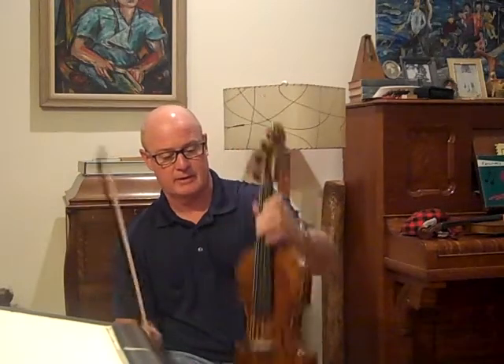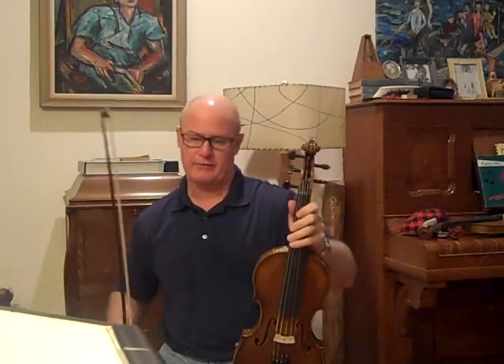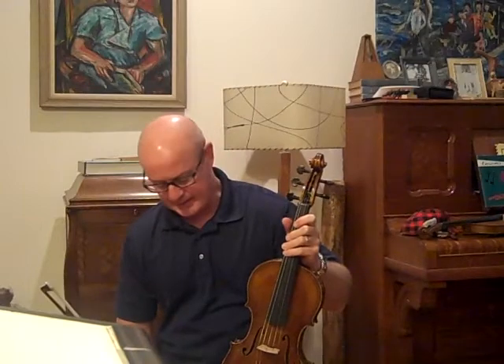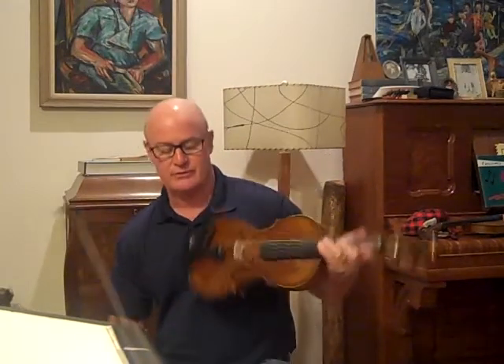Medium, low action, Helicore strings. I love the tone of this fiddle. It's very sweet, and that's what I like. I'm not a great fiddle player — I can't even play a four-string very well — but I want to do my best to try to show you what this one sounds like.